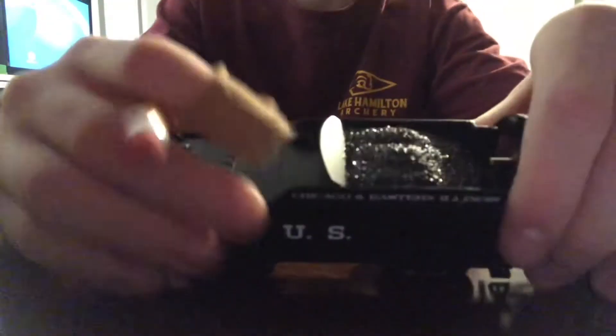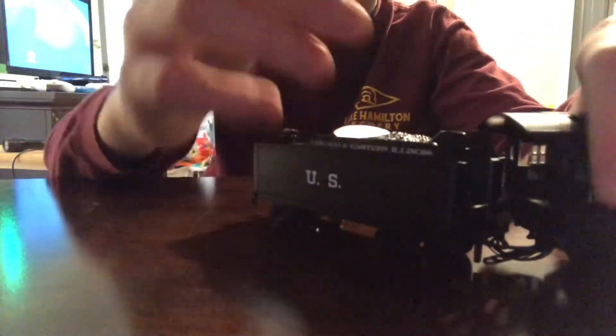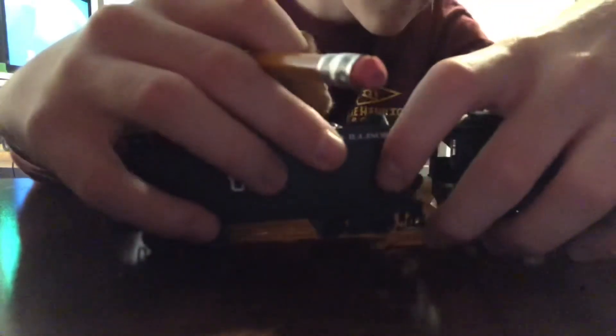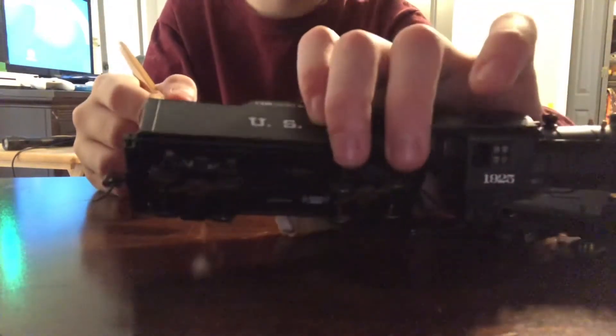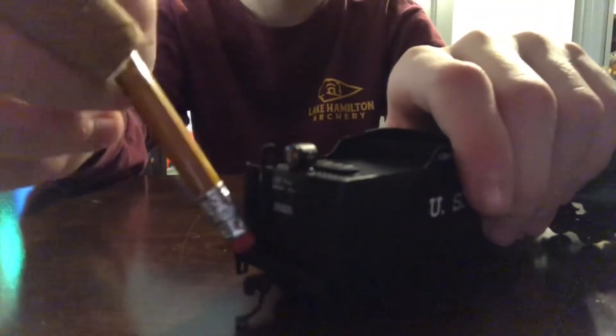Now let's take a look at the tender detail. It has a really realistic coal load — very nice. If I zoom in you can see a little wiring inside. The underbody isn't very detailed, but you do have nice trucks, a rear headlight, a ladder, and the rear coupler.